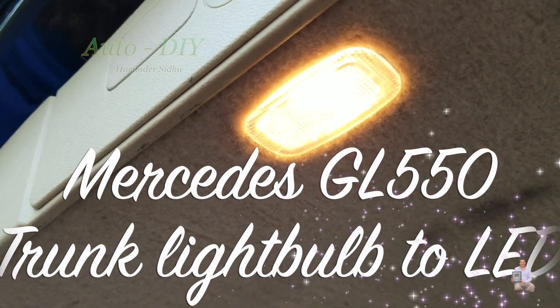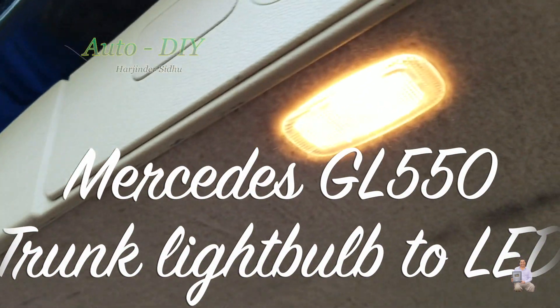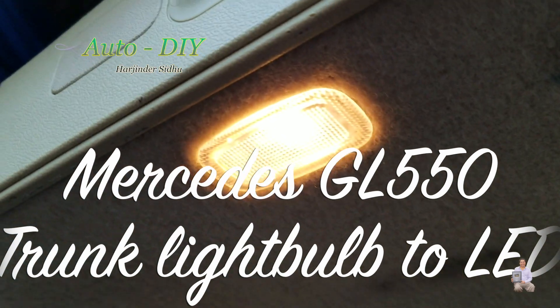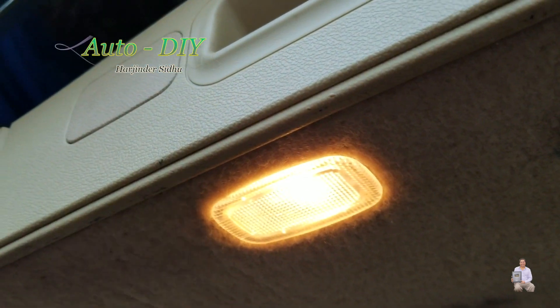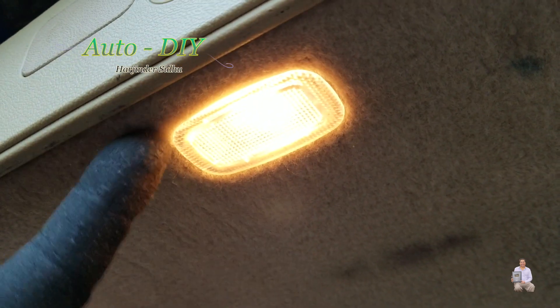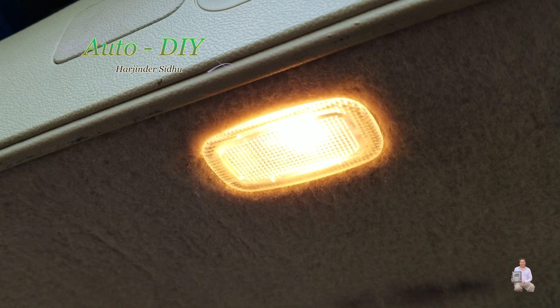Hello everyone, today I'm going to share with you my Mercedes GL 550. This is the back trunk and this one has a light bulb and I'm going to upgrade to LED bulb. And supposedly if the bulb burns out, how you can replace it?